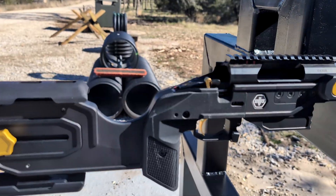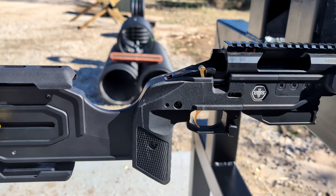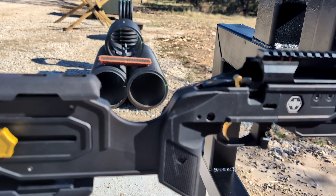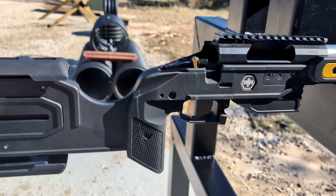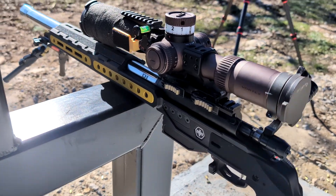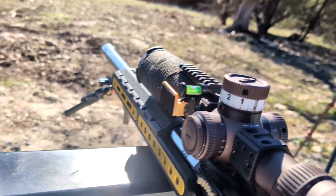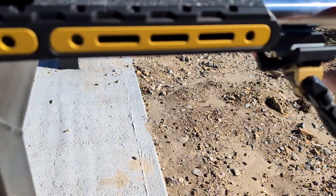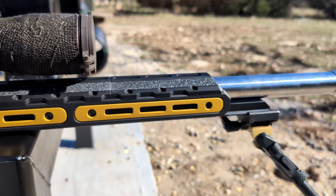I also wanted to highlight the grips. This is the medium size one. If you have youth or ladies with smaller hands, you can change the grip to a smaller one, or if you have large hands you can change it to a larger one — so that part is also modular. This chassis also comes with one QD panel and three M-lock panels. Since the forend is going to extend out further on the production model, that M-lock panel out there is going to be a lot longer than what you see here.